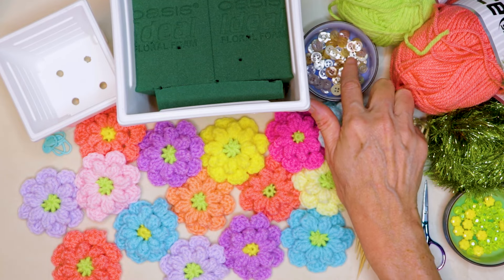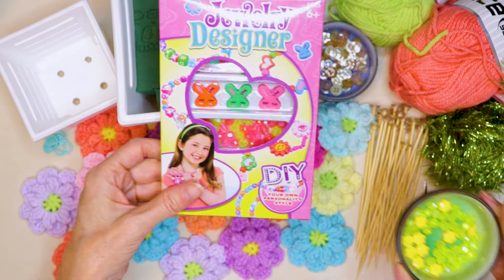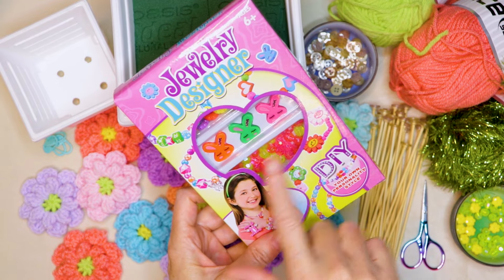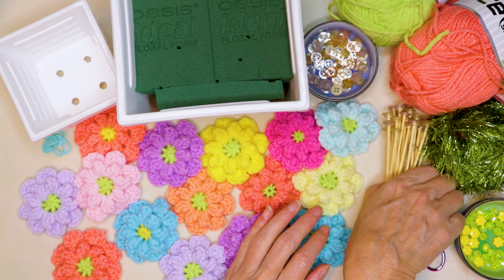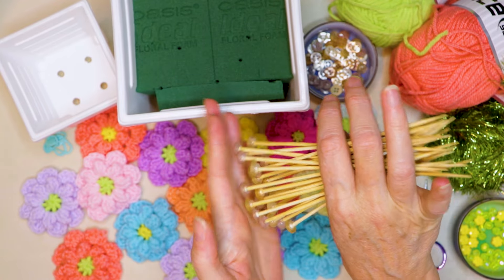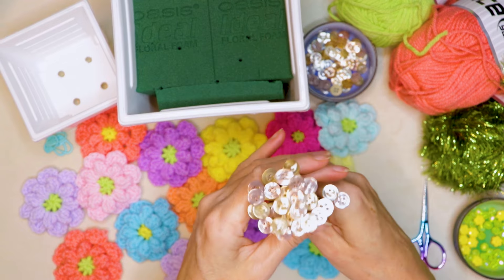You'll need some buttons. If you have small buttons, that's great. Or you could use some small beads. You could keep your eye out at grocery stores for little bracelet kits for kids — they will have those little beads inside. Just keep an eye out for colors that you want to use. And then you need a glue gun. You're just going to glue those buttons onto the flat ends of your barbecue skewers, and the pointy bit goes into our foam.